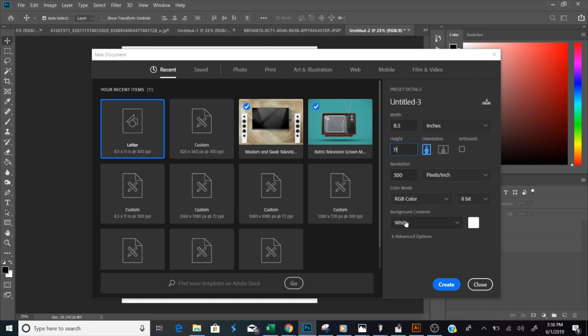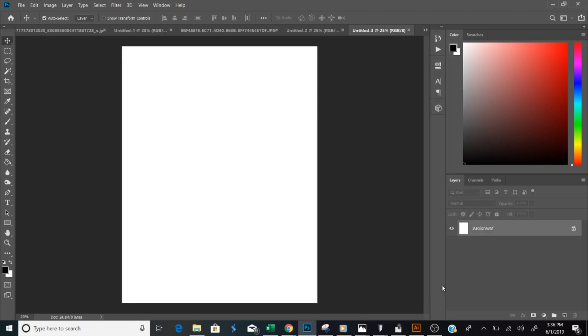One thing to remember: when you're placing any type of image, the resolution needs to be at 300. We're using portrait mode today instead of landscape — you can design in landscape as well, but for this tutorial we're using portrait. Once you hit Create, your canvas opens up at exactly the size you need.